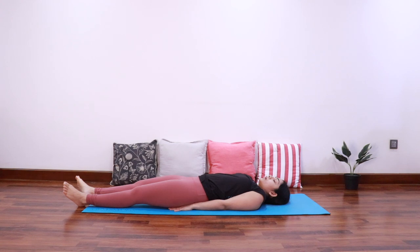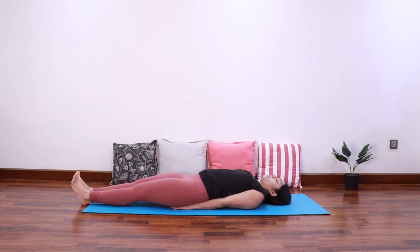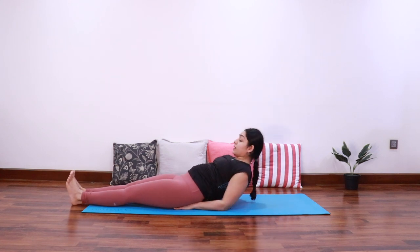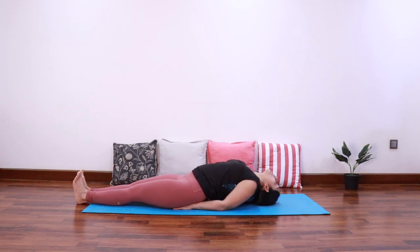Let's do a counter pose — the fish pose or Matsyasana. Tuck the hands between the hips, taking support of the elbows. Raise the head up, look towards the feet, and then bring the crown of the head up to the mat to come into fish pose.